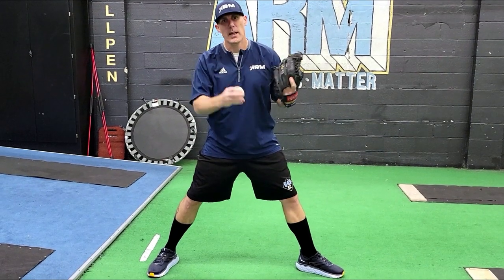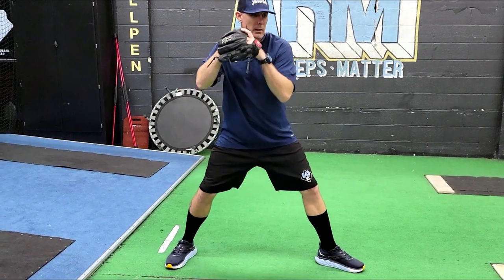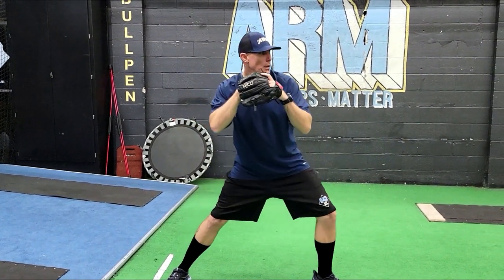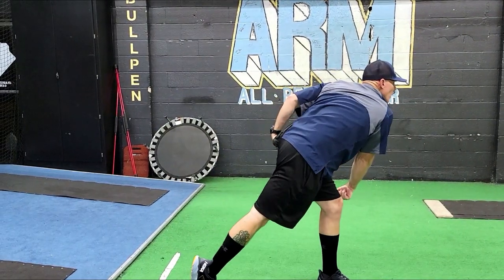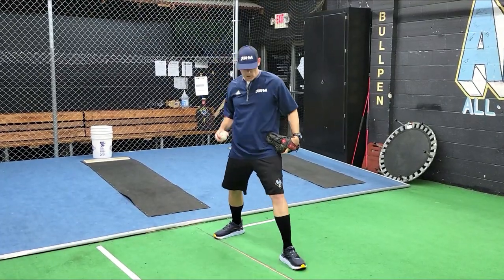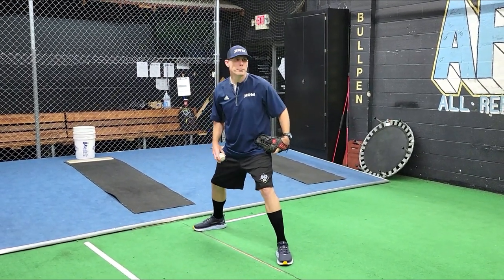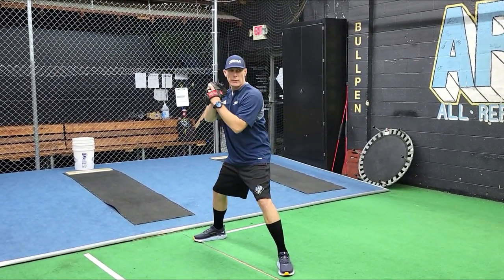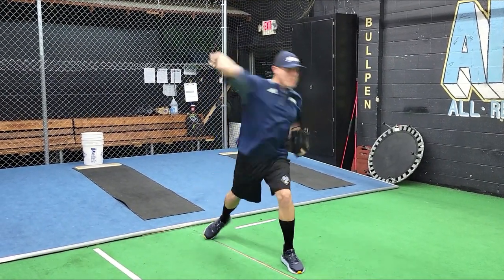A couple of technique things you might be missing: open up just a little bit, keep the left shoulder in, staying back — build up. For demonstration: heel to heel, slightly open toe, neutral set, left shoulder closed — back, back, shoot.